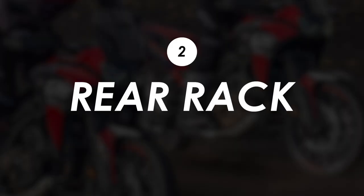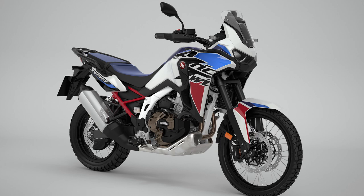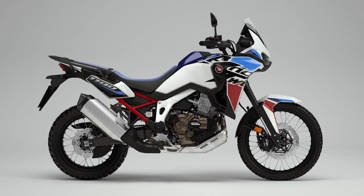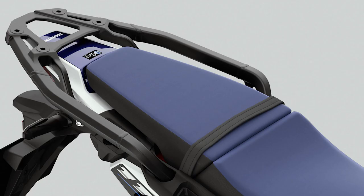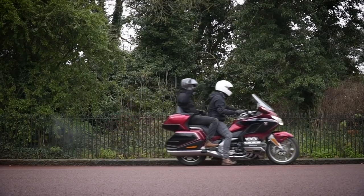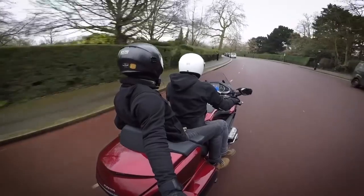It's not a huge change, but the base model now gets a rear rack as standard. Not only is this good if you want to strap a bag on, but it also features proper grab rails for the passenger as opposed to the usual flimsy seat strap. Anyone who's ever ridden on the back of a bike will testify to the huge increase in enjoyment when you've got something sturdy to cling on to.